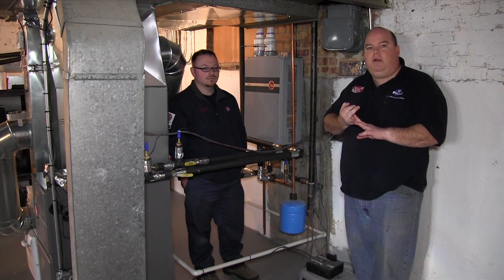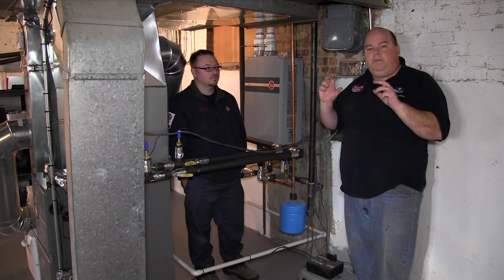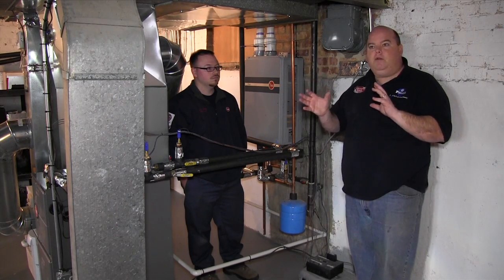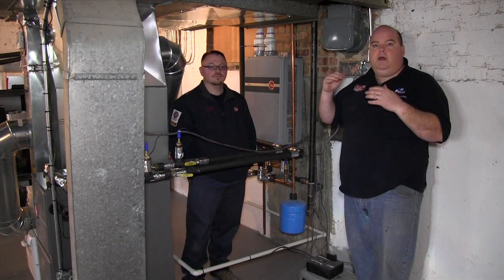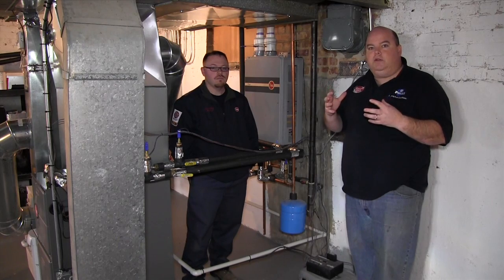You really want to spend a little time and get a professional to make sure your equipment is sized right. There are a lot of things to take into account: the way your house is pointed — whether it's north, south, east, or west facing — the type of brick, construction, windows, and insulation value. There's really a lot that goes into it.